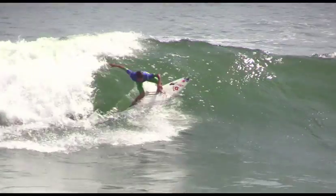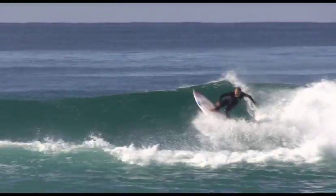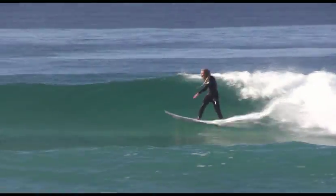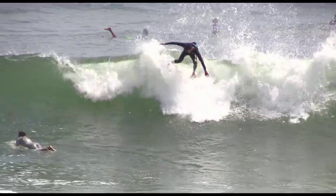The higher you get on a wave, the easier your surfboard will turn. Think about trying to break the top fin free as you come off the top. The higher you go, the more release you will achieve.